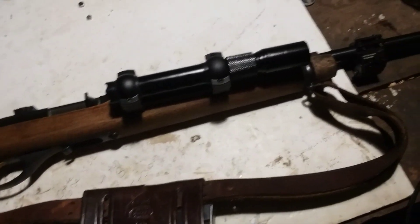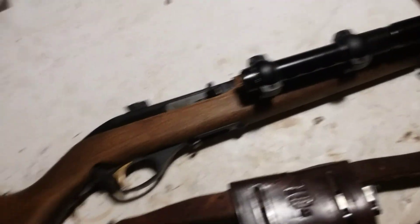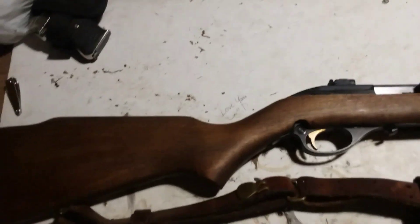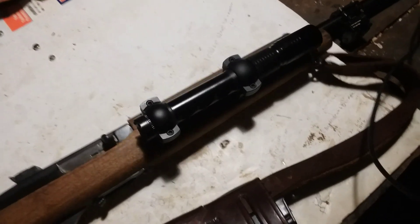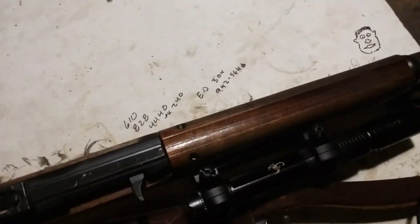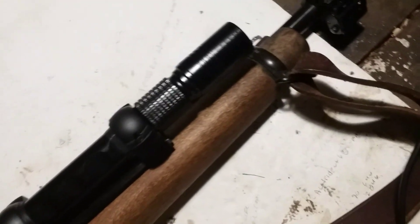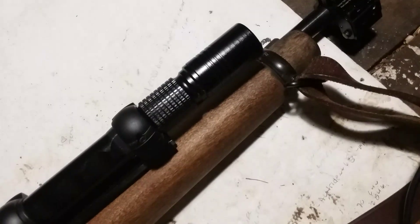Then one rainy day last winter I figured I could retrofit a single-shot stock to it, so I cut down the stock, refitted it, cut out for the magazine well, and put it together. Then I put the top handguard on it just for fun.